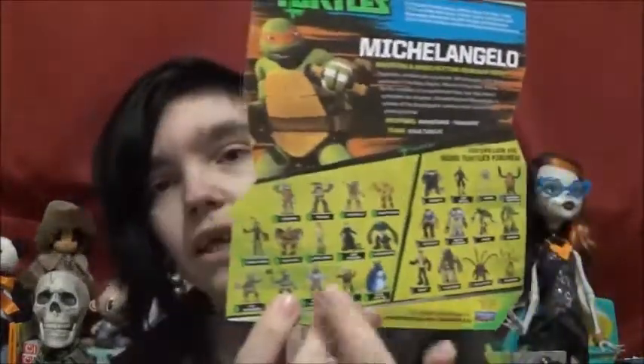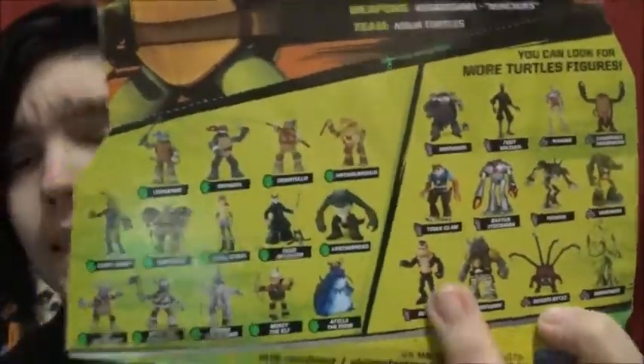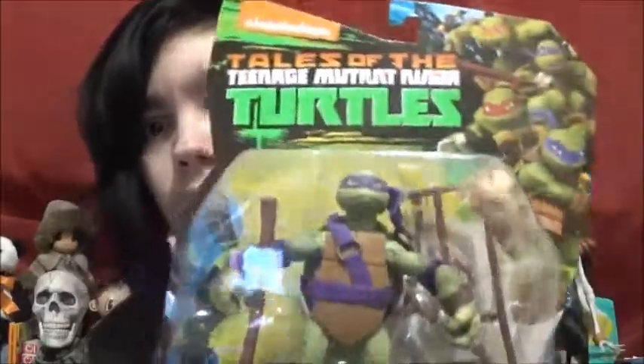Down here they actually have a list of different figures you can get, though a lot of these I haven't seen in a while — mainly the ones I've seen are the Halloween ones. I do want to get an April and a Casey Jones, because I don't even have any of those, not even in the mutant line. I might try and find those, but I don't know how far I want to go into action figures right now.